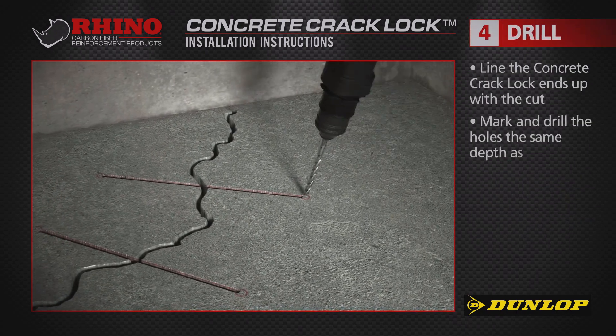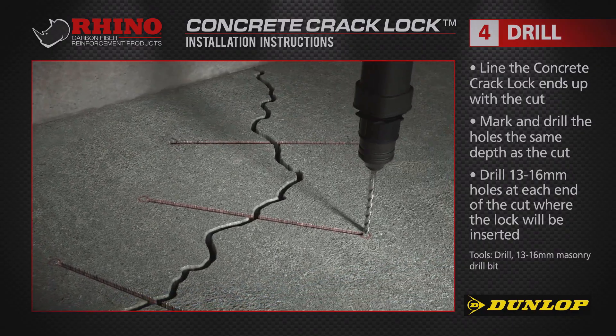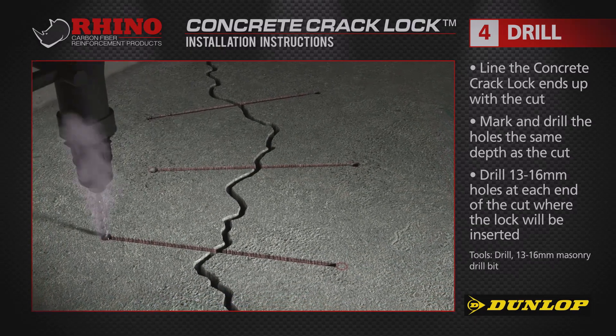Once the cutting is complete, drill holes at the ends with a 13-16mm masonry bit, ensuring that they're properly spaced to accept the concrete crack locks.